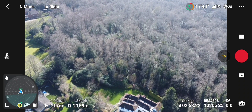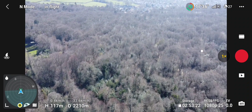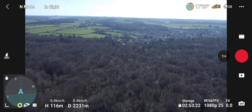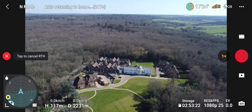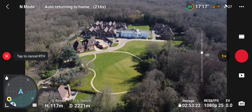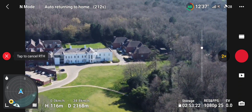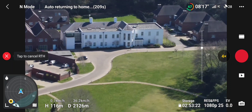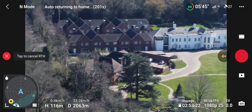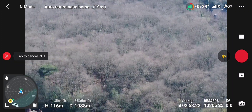I'll bring it back because I don't really want to lose it today. Reception's come back again — look at all them trees, I don't want to lose it in there. I've set return-to-home to 50 metres, but if it's already above that altitude it won't descend to 50 metres because it knows it's above my limit.